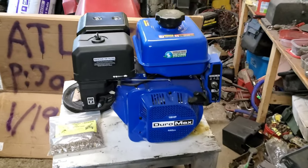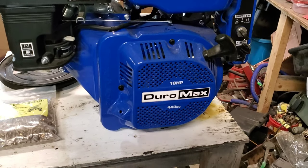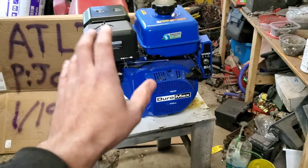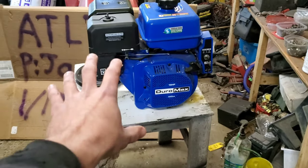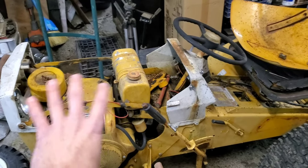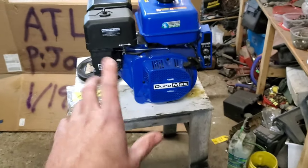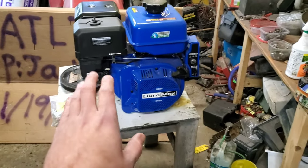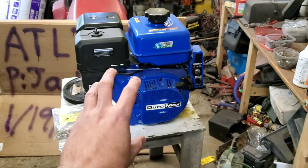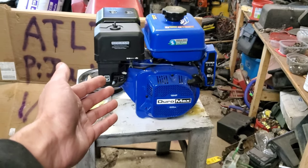Now, the star of the show for this is this 18-horsepower Duramax, 440cc. The reason we're working with this motor and not a twin cylinder is, A, I wanted to attempt to fit it under the hood without too much obliteration of the original style of the machine. B, in the drag racing I do during the summer, the small mod class is a 500cc limit. So I want to build this within the small mod rules for drag racing and see what this thing will do in about 100 to 150 feet.